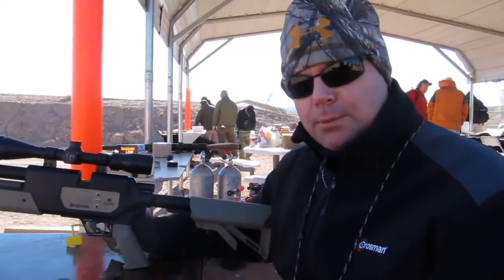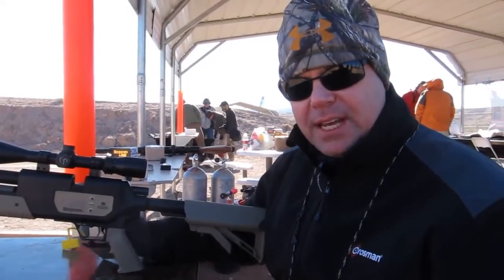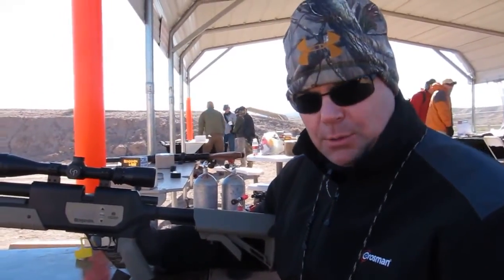Hi, I'm Chip Honeycutt with Crosby Corporation, and today we've got the Benjamin Rogue 357 — it's a 357 caliber air rifle.